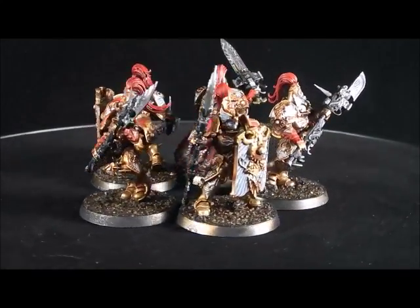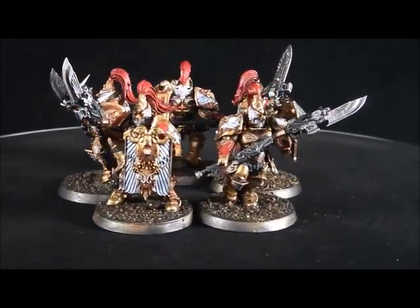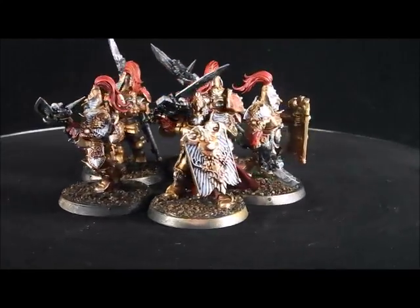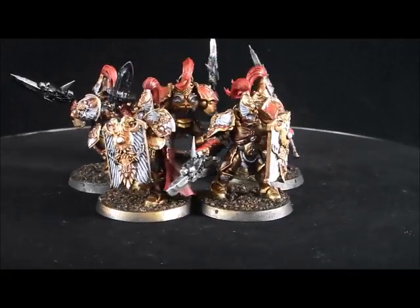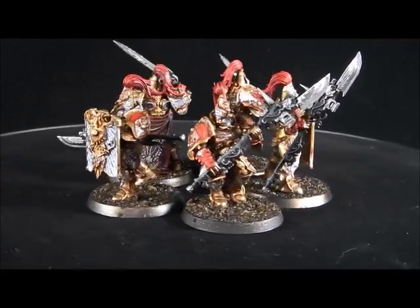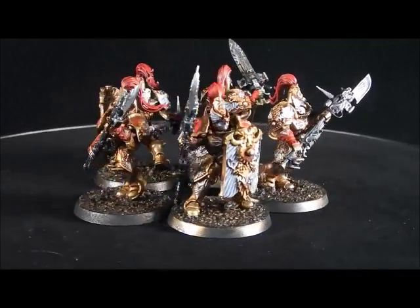So if you have a commission that you're interested in getting, or you want to book it with us, just look me up at Stormhammer Painting on Facebook, or you can follow me on Twitter, Stormhammer Painting — or it's Starhammer PNT because there's a limit on how much I can type.